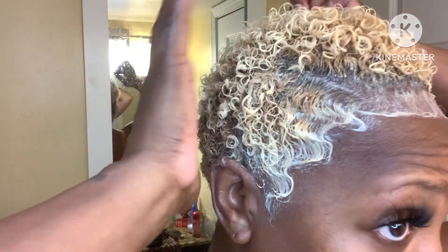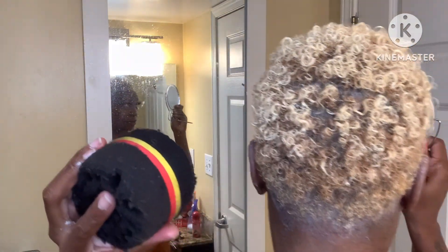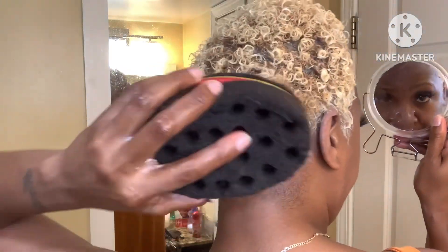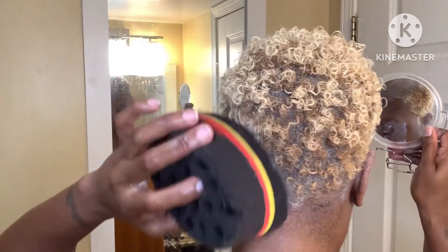Now we've got the desired look for the front — the curls are really juicy, popping, and my hair looks very healthy. For the back of the hair, I have one of these sponge rolls. I don't want to sponge roll the whole hair because I don't want the edges showing, so I'm going to use the smaller holes and start sponge rolling just the bottom portion — the back — because I want more definition there.